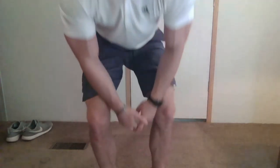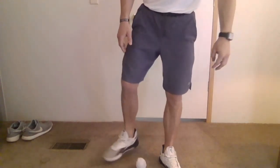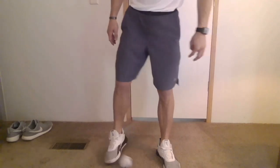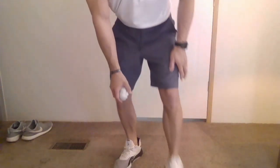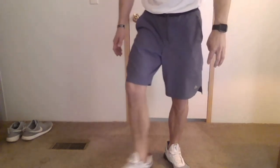Hi everyone, this is Mr. S going over the third grade lesson for soccer dribbling. Much like passing, it's going to be the inside of your foot. You're keeping your toes out to create more surface area for your foot to hit the ball, keeping it between your legs while in motion. It'll look similar to this but running, and it's going to be the inside foot sweep and push.